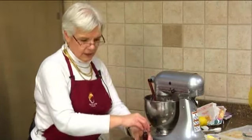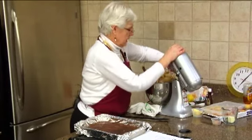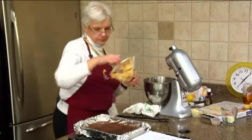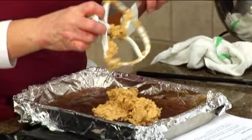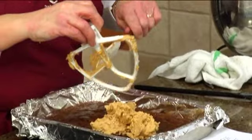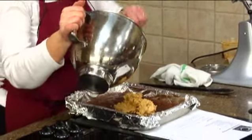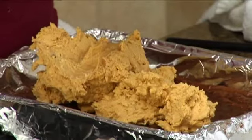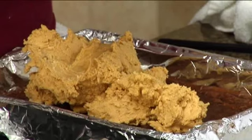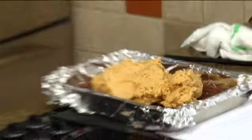That looks good — so that's done. Now we're going to take our cooled brownies and put our peanut butter mixture on that. It does seem a little stiff, but it does work. I have to say, I did taste one of these and they are good — because what could be wrong with peanut butter and chocolate?